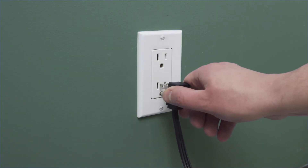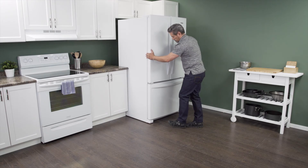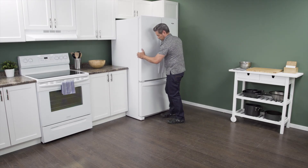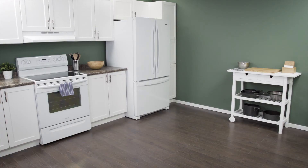Plug in the cord to reconnect the power. Now slide the refrigerator back into place. Make sure to leave a couple of inches of space between the refrigerator and the wall — this will allow for proper airflow. Now test the refrigerator to see if it's working properly.